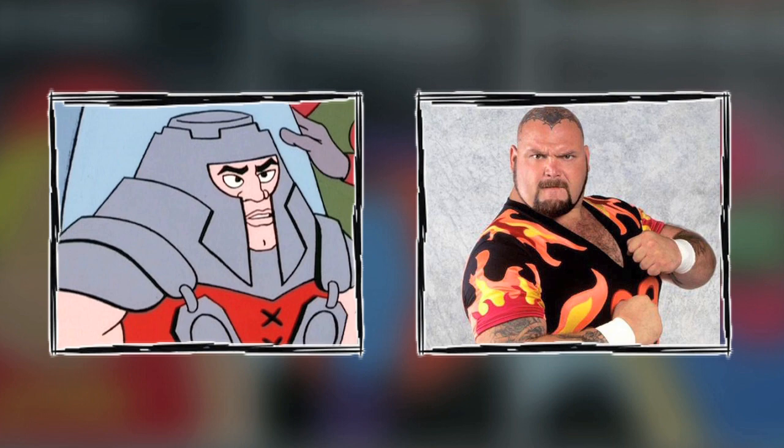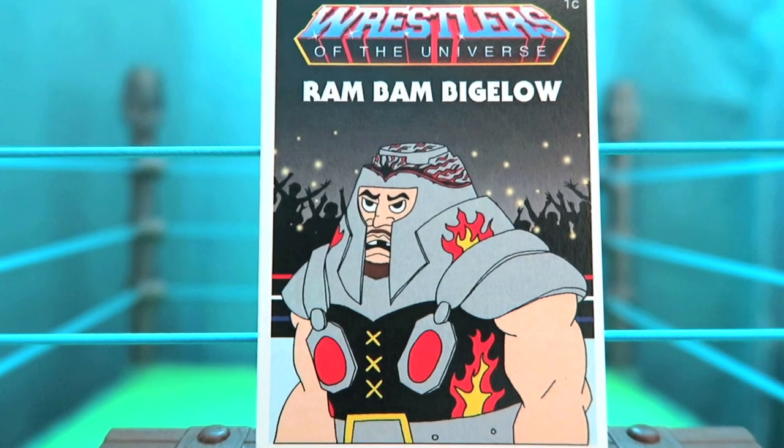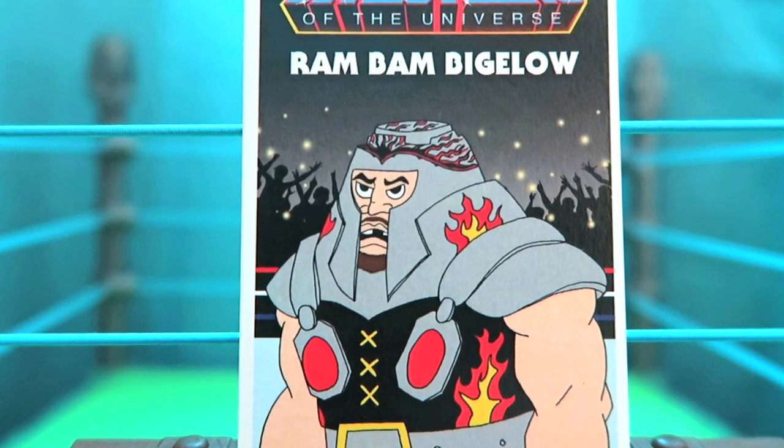The third card in this series is what happens when you combine one of He-Man's trusty allies, Ram-Man, with the Beast from the East, and you get Ram-Bam Bigelow. He had a lot of fun with this card — he kept Ram-Man's uniform but added in all those classic flames of Bam-Bam Bigelow.